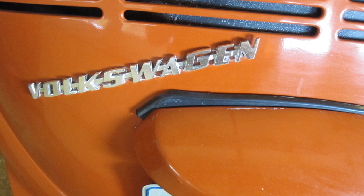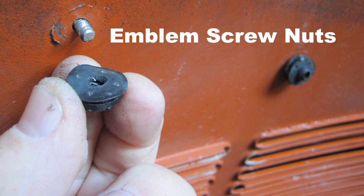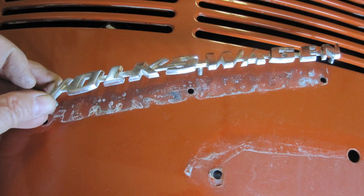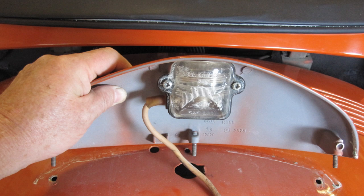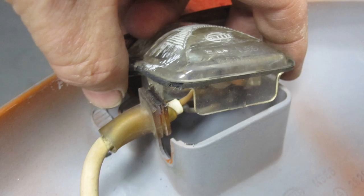Remove the Volkswagen emblem and the tag light holder. Remove the three screw nuts of the Volkswagen emblem with a pair of pliers — the studs are M5 by 0.8 by 10 millimeters long. Carefully lift off the Volkswagen emblem, then the tag light bracket. Remove the tag light from the bracket with a Phillips screwdriver, carefully lift off the light assembly, and tag and bag all light assembly parts.